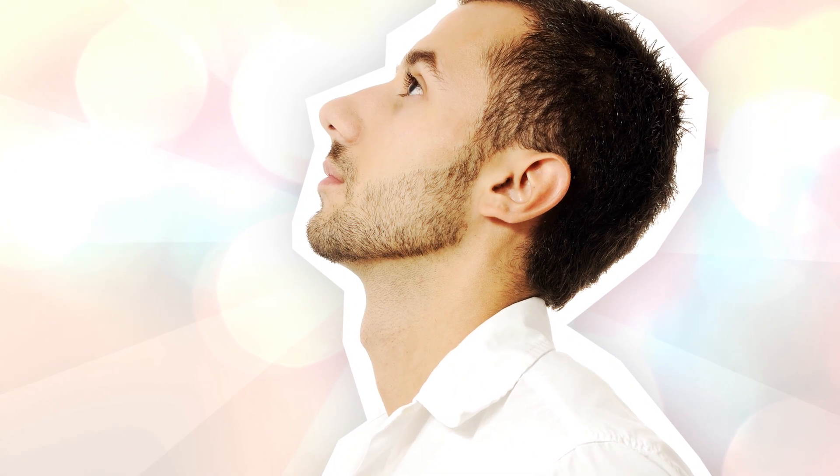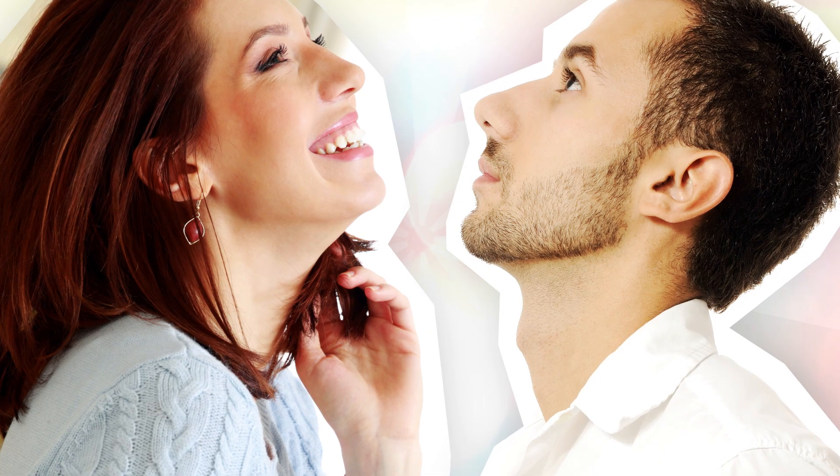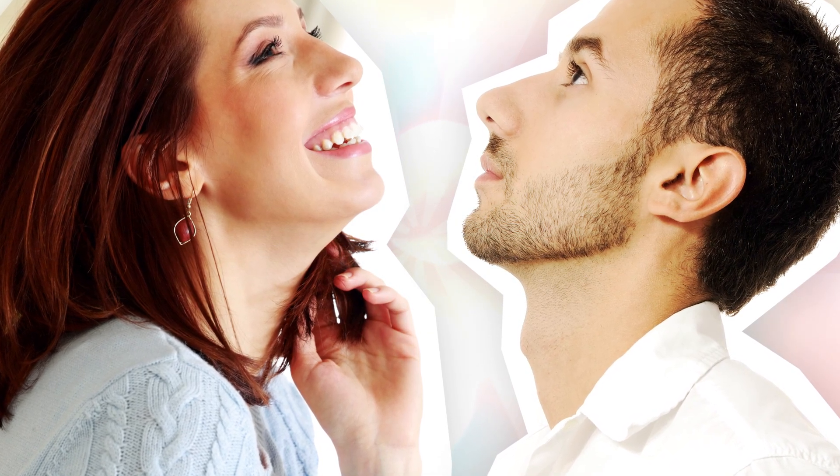And this is the reason why the superior thyroid notch — what most people call the Adam's apple — protrudes on most adult men, and why it doesn't protrude on most adult women. The size difference also explains, in part, the various voice types: soprano, alto, tenor, and bass — but more about that in a moment.